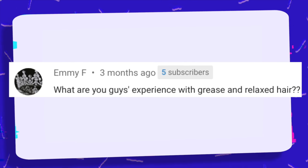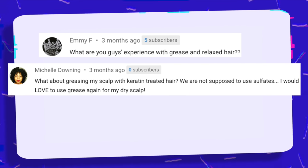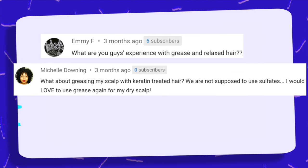What do you guys experience with grease and relaxed hair? What about greasing my scalp with keratin treated hair? We are not supposed to use sulfates. I would love to use grease again for my dry scalp. My hair was relaxed back in 2009 and grease was my life — grease made my hair so soft. I think grease is excellent on relaxed hair. Now, if you're trying to press your hair out, obviously you're not going to use grease — it's going to weigh it down. But if you're just trying to protect your hair, grease is phenomenal. My hair was really long when I was relaxed, super long and really pretty. When it comes to keratin treated hair, I didn't know you aren't supposed to use sulfates, but it makes sense because you don't want the proteins to leave the hair. I think it's fine to use grease — you can use a soap instead to rinse it out. To cleanse the hair, definitely use a soap.